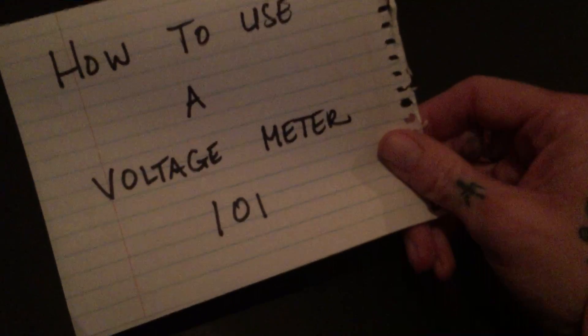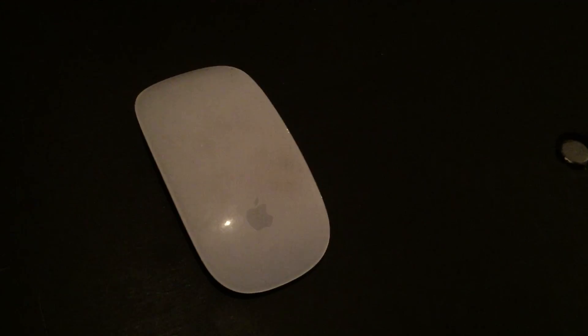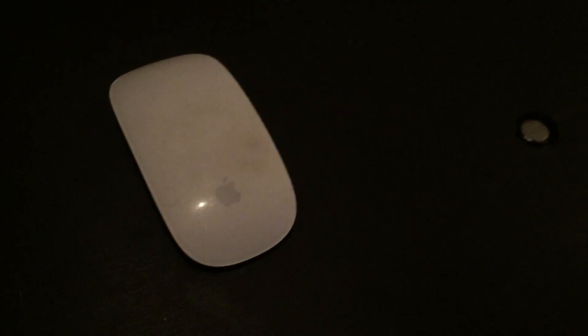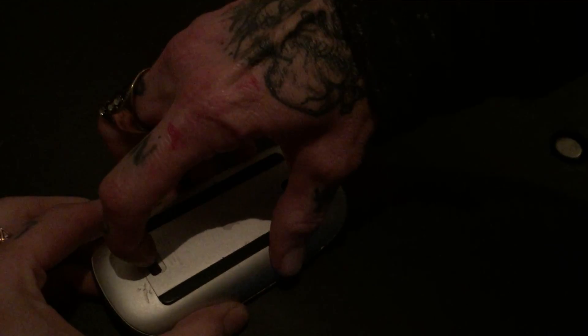Tutorial: how to use a voltage meter 101. Do you find your Mighty Mouse dying on you all the time? Don't go ahead and buy new batteries — check the old ones. A nice way to check to see if you have batteries that are fully dead or partially dead.